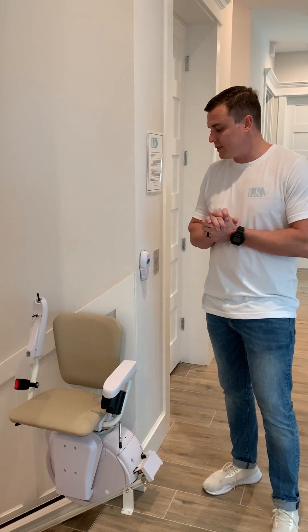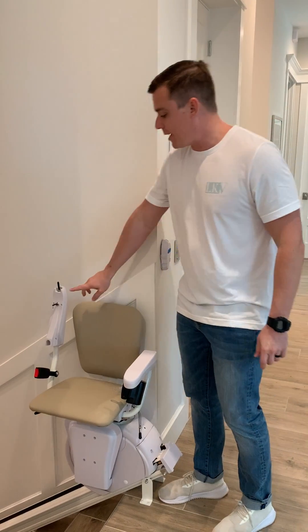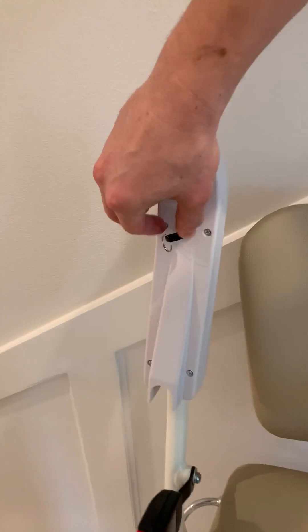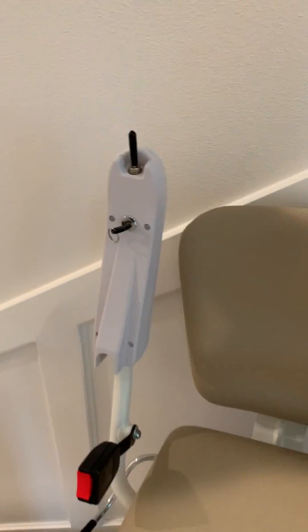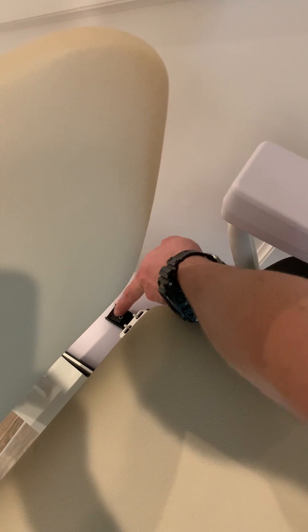One quick thing to note about our stair chairs first and foremost is that there is a power button and there's also a key. The key needs to be in place and it needs to be turned to the right, engaged. If it is turned straight like this, it will not work. So make sure that it is turned to the right and make sure that the power button is turned on like it is right now. If it is towards this circle, it is off and it will not work. So make sure it's facing this way.